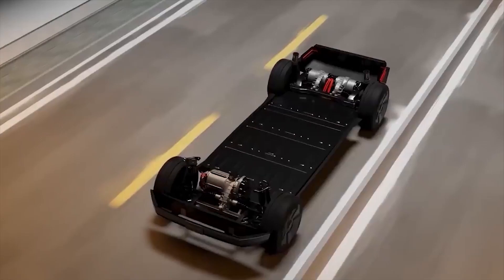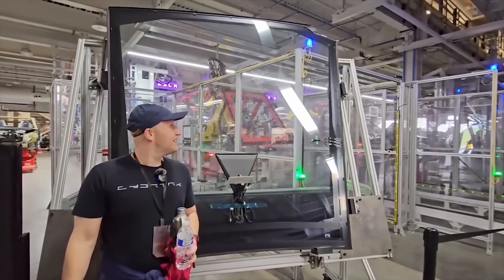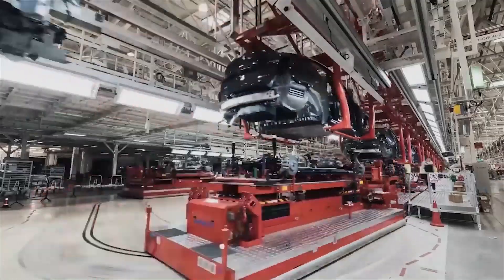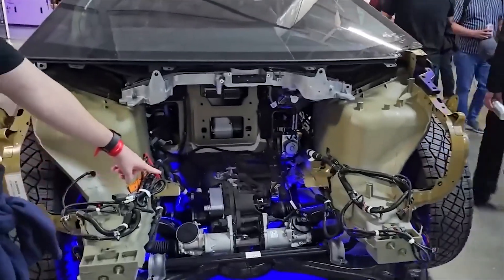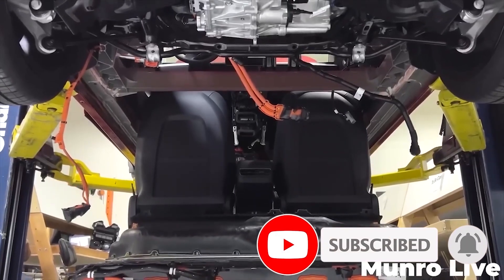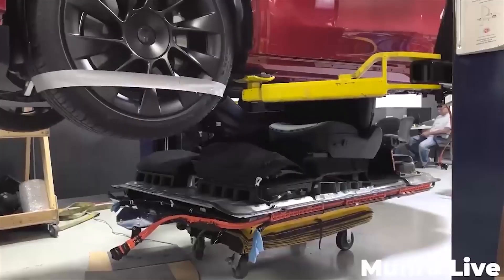So, what do you think? Are you happy to see the first major Cybertruck upgrade and retrofit ready to roll out? What other improvements are you looking to see on the Cybertruck? Let us know your thoughts in the comments below. Don't forget to give this video a thumbs up if you liked it — that's important for getting our content out to more people. Thanks for watching and see you in the next video.